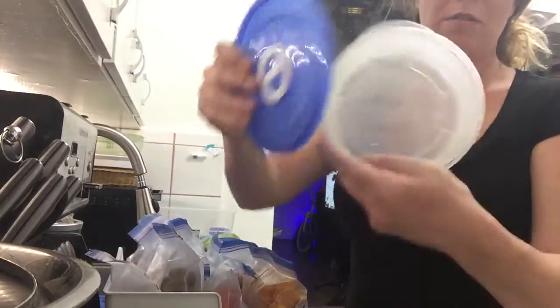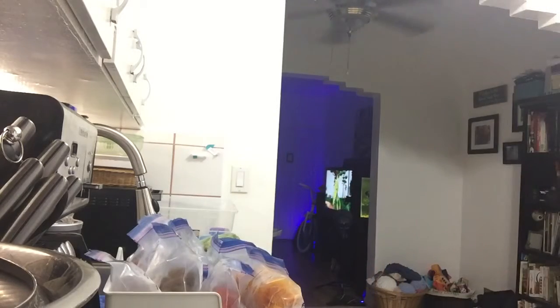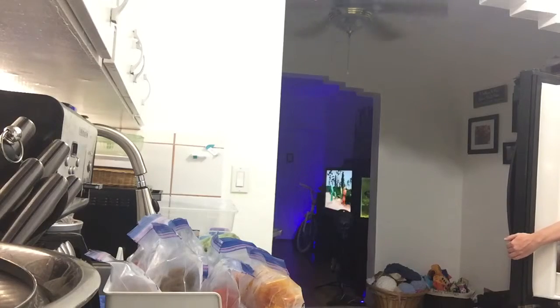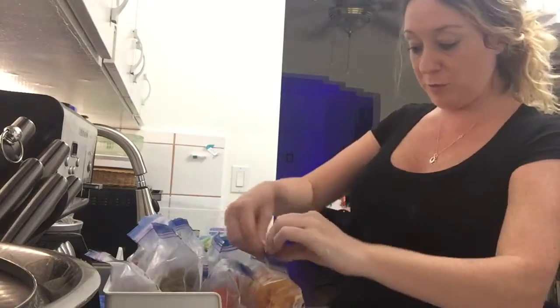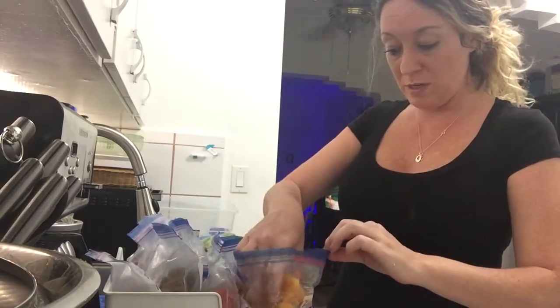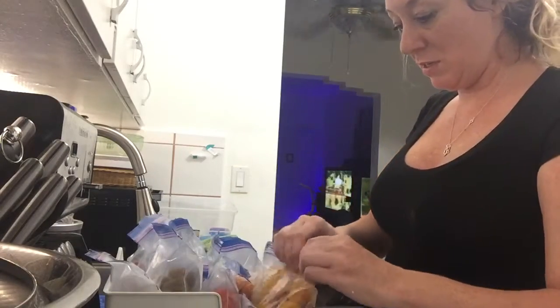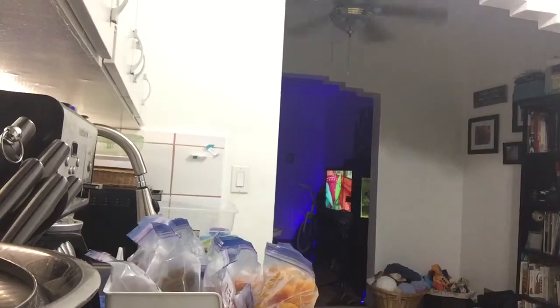I think there's a bag that I have filled with food for the baby. I have a little Tupperware thing right here. He has breakfast and he has lunch for tomorrow. I'm going to get a dinner thing tomorrow. So tomorrow's dinner, we're going to do one of the butternut squash. Let me see what else I should get him.